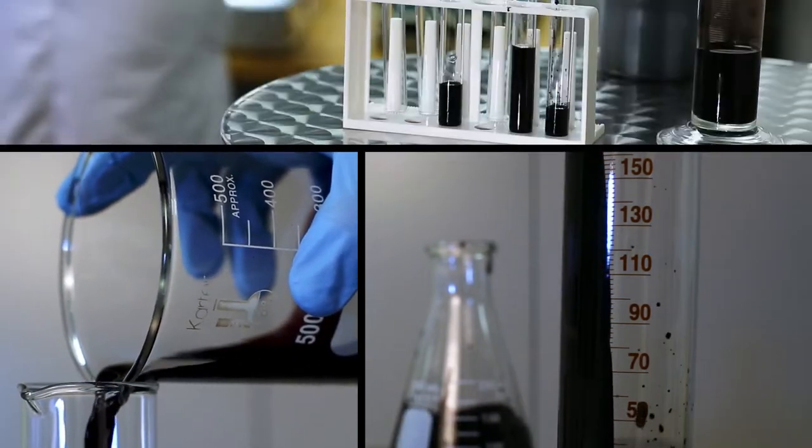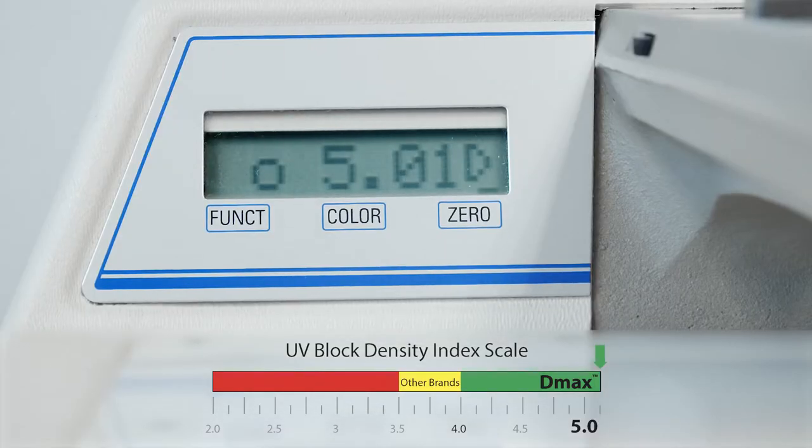Formulated specifically for the critical process of screen exposure, DMAX inkjet dye delivers maximum density. No ink blocks more UV light than DMAX. Eliminate screen making issues, capture more detail, increase your print quality with DMAX.